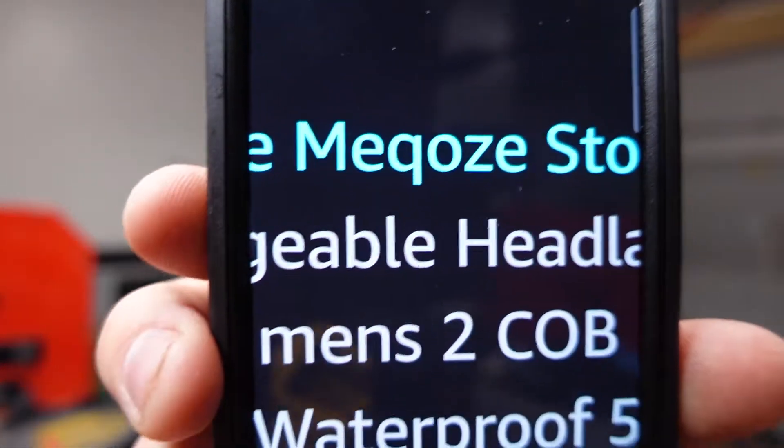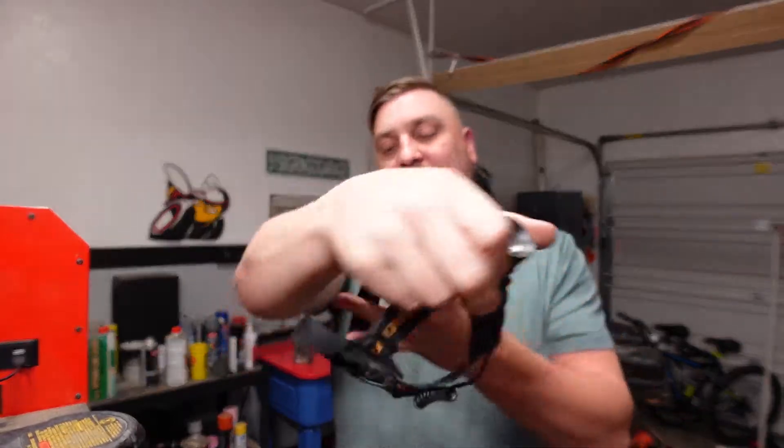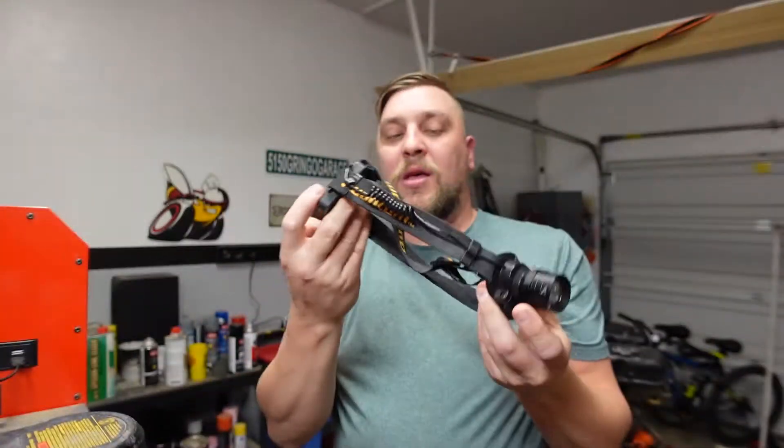Welcome to the 5150 Gringo Garage. Today we're doing an Amazon cool gadget video. This is a headlamp by Meqoze — spelled M-E-Q-O-Z-E. For comparison, I also have this one from Harbor Freight, the Quantum, which I did a review on — a pretty powerful little headlamp that works really well.